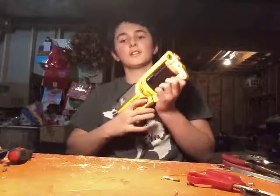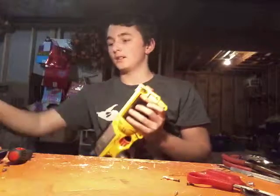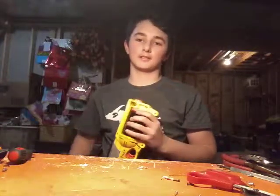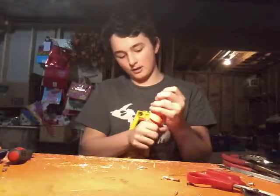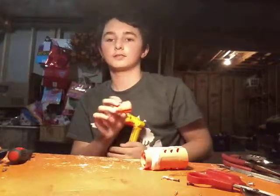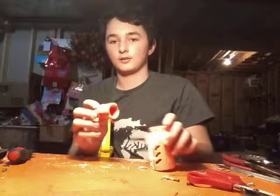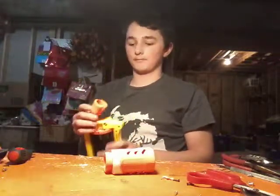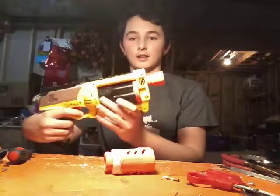The Nerf Maverick — Nerf's most recognizable blaster. But what I thought has always been missing is one of these. Let me take the barrel off of this. This is a barrel attachment — very simple. It's just something that attaches to this. But the Maverick needed something, I felt. I needed a barrel attachment.